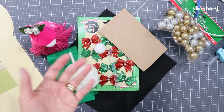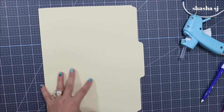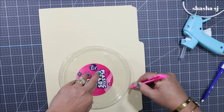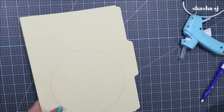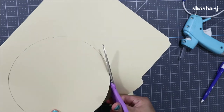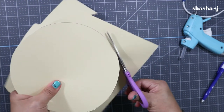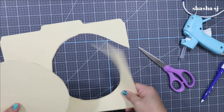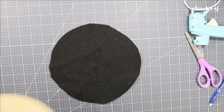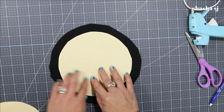Now let's get started. Grab your file folder and trace a circle shape using any medium-size plate you want to use, then cut it out — just follow the line, it doesn't need to be perfect. Once you cut it, grab your felt — it should be square — and then measure your felt against the paper circle you just cut, leaving at least one inch apart from the paper.